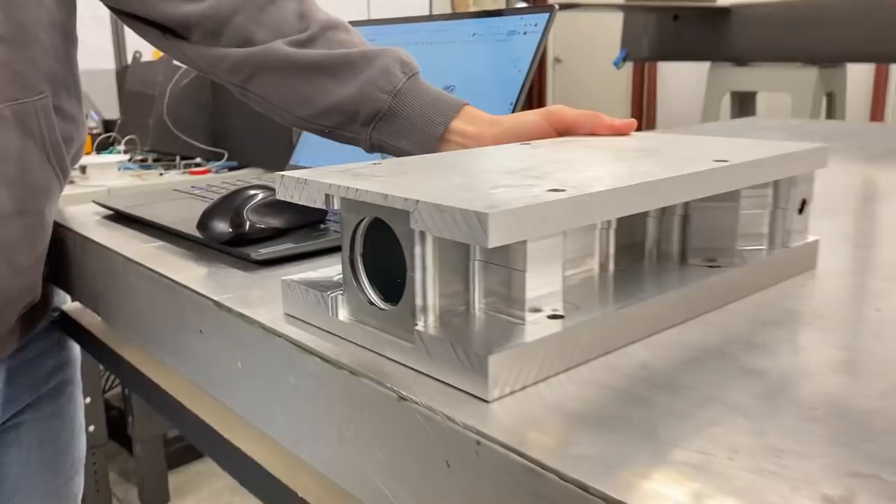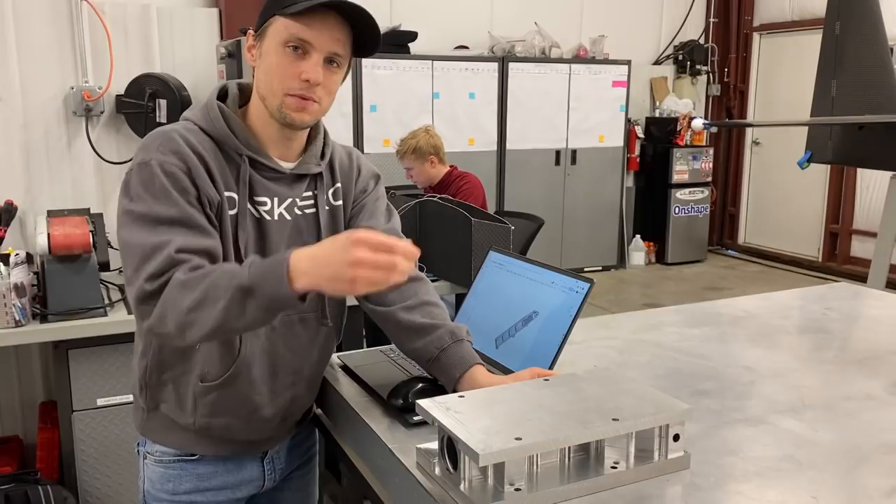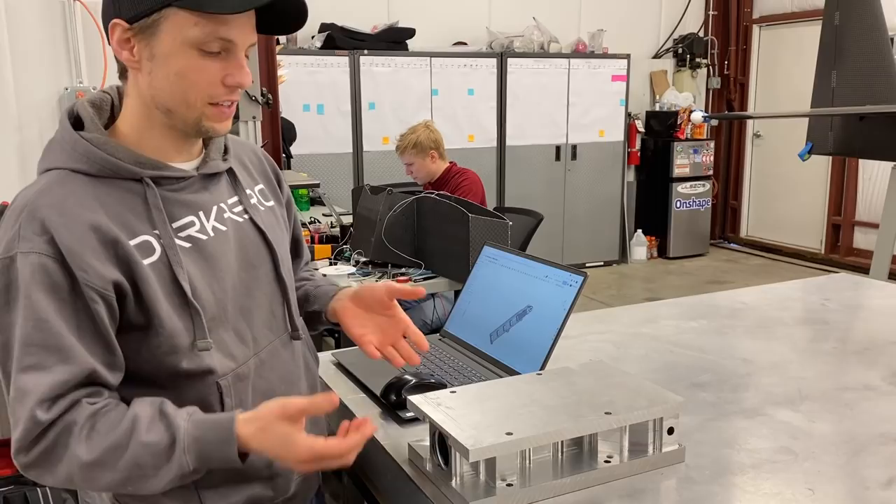We did this when we machined out the other half and put them on there just to see how things were fitting. We dropped the bearings in there, dropped the shock in there, and everything was fitting up really nice and we're really pleased with it. Now it's time to do op 2, which is removing the material on the back side.